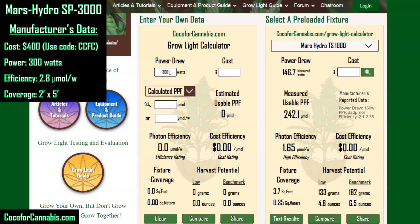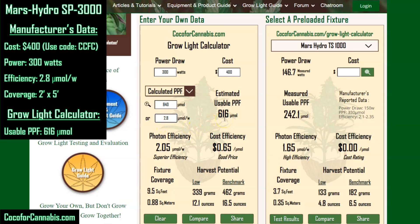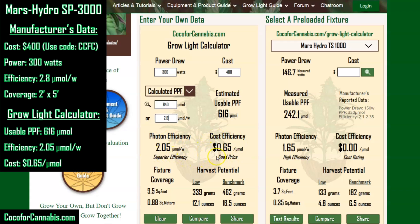We enter 300 watts, the fixture costs $400, and then we have to enter PPF data. Our calculator allows you to enter manufacturer's data, sphere testing data, or field testing data. We got the data from the manufacturer, so we're going with calculated PPF, putting 2.8 into the micromoles per watt field. As soon as we enter the PPF data, the calculator populates the rest of the fields. Wow — 616 micromoles, with a photon efficiency of over 2 at 2.05, and a cost efficiency of only 65 cents per micromole.